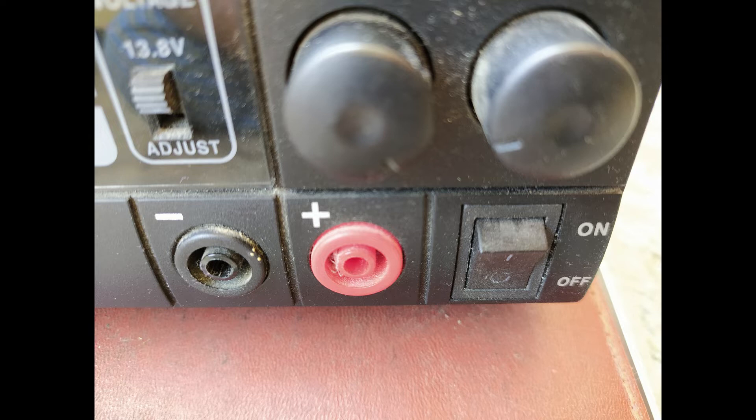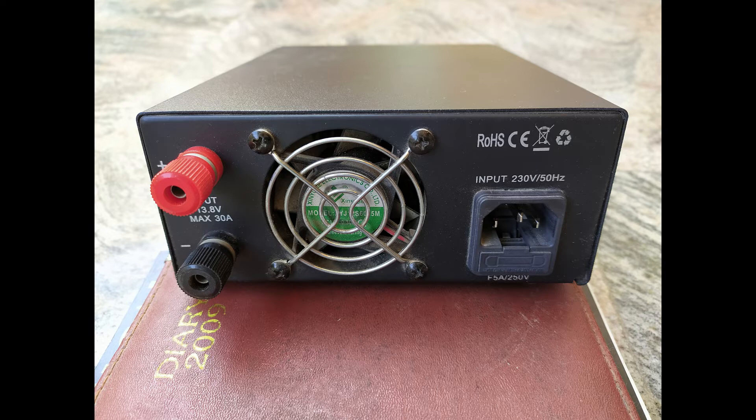On the lower right hand side we have the power supply on/off switch. The rear panel has three things: main output terminals, a cooling fan, and a socket for the power supply cord.